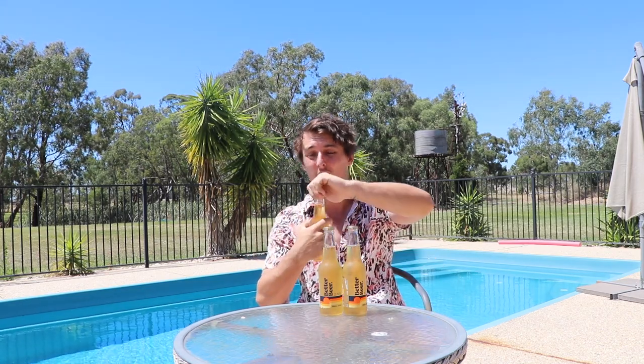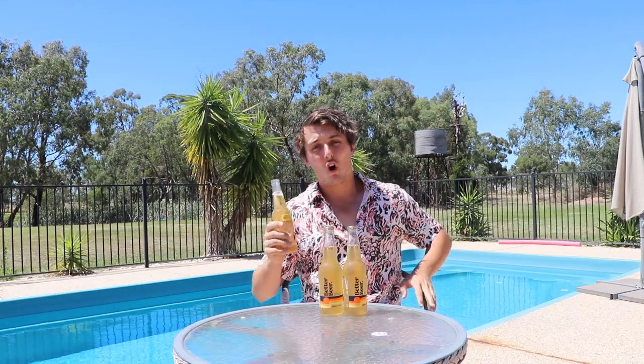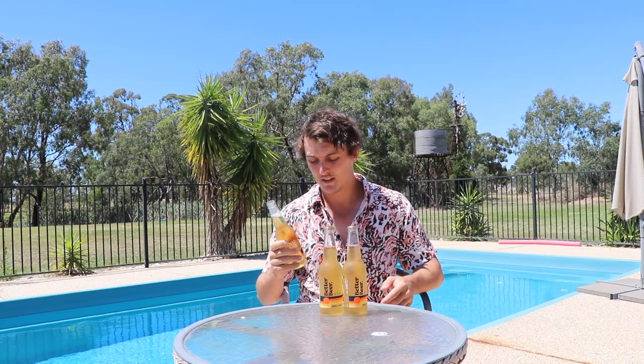Now I haven't done one of these in ages, so let's just get straight into it. I haven't had a beer today, so let's just kick straight into it. I'm just going to try for the first one to do it how I think you would do a vortex, because I actually don't know the actual rhythm behind it.